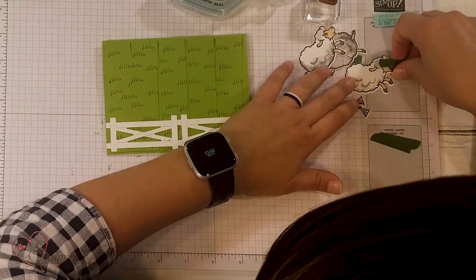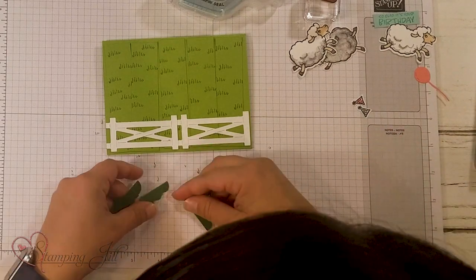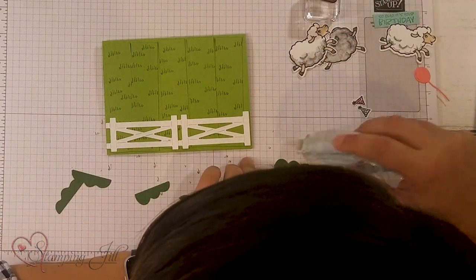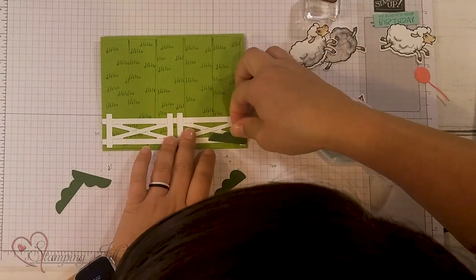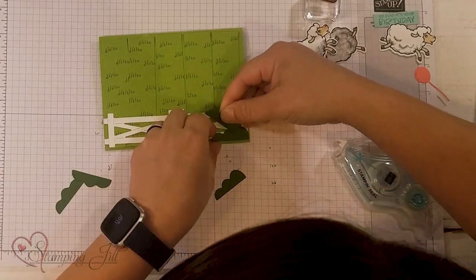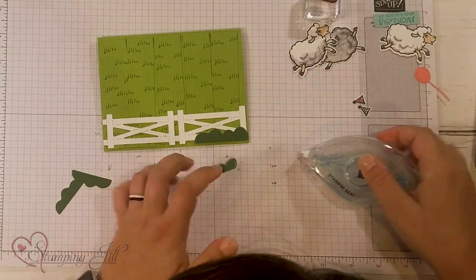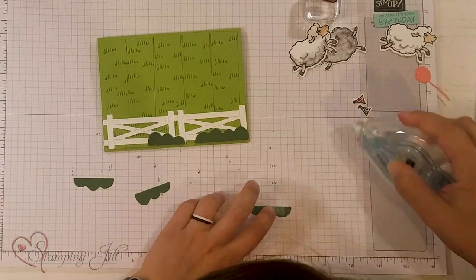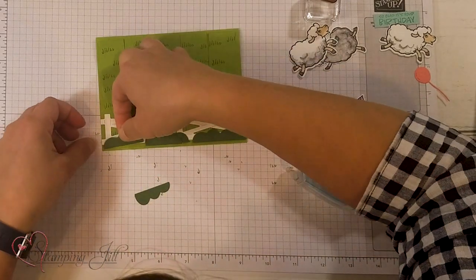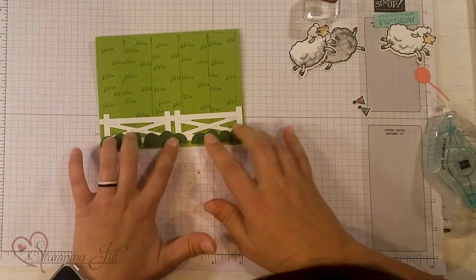These they used as bushes on this card, which I love. I thought they were clouds originally — I think you could use them as either, actually a great way to use them in different ways. So we're just going to stick those toward the bottom and kind of overlap them a little bit in front of our fence. Maybe we'll do this one in the opposite direction, and put this one behind.